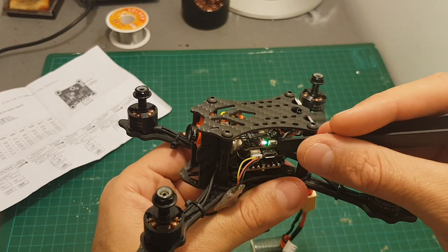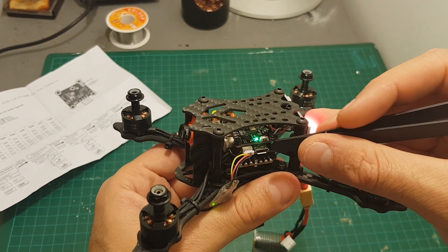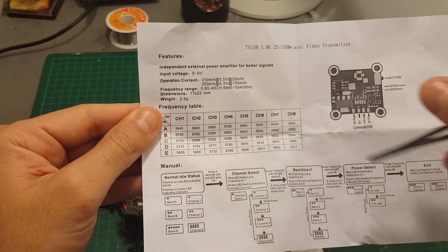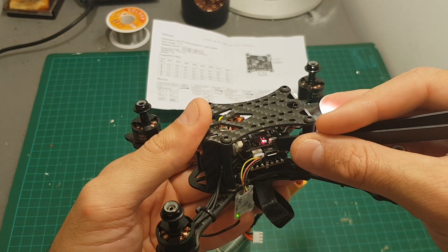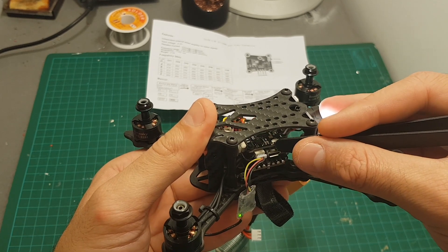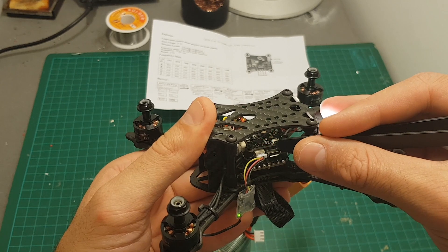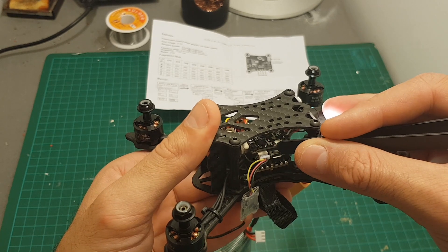Setting up the VTX is done using this button. I recommend using tweezers or another tool because this button tends to get a little bit hot. The number of times the green LED indicator flashes tells us which channel we are currently on, and the red one indicates the band. Just use the table to set your favorite band and channel. Long press this button for three seconds until the red indicator turns off. When the red indicator flashes once, you are in channel selection mode. Short pressing changes between channels, and the green indicator tells you which channel you're on.